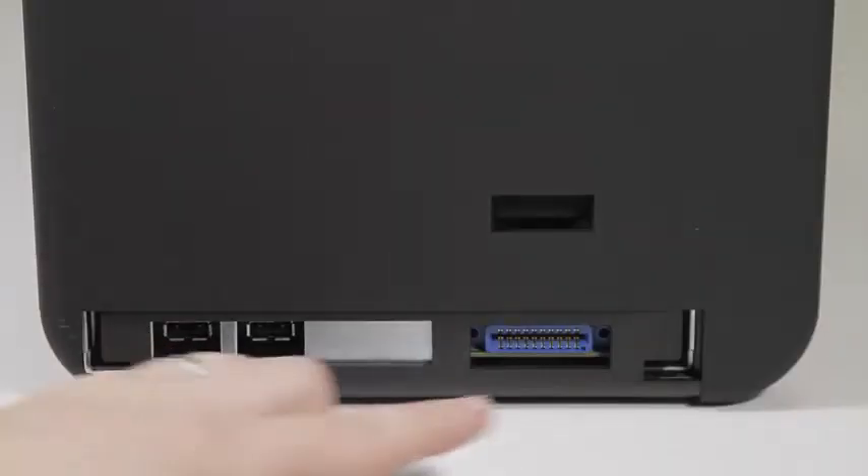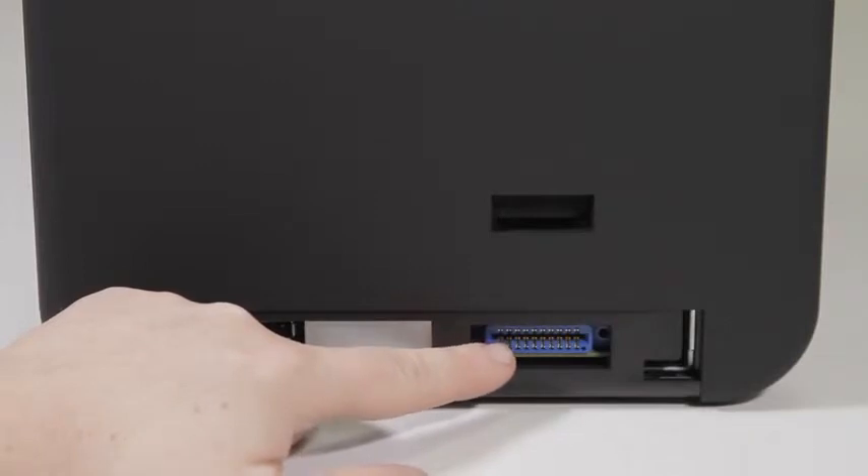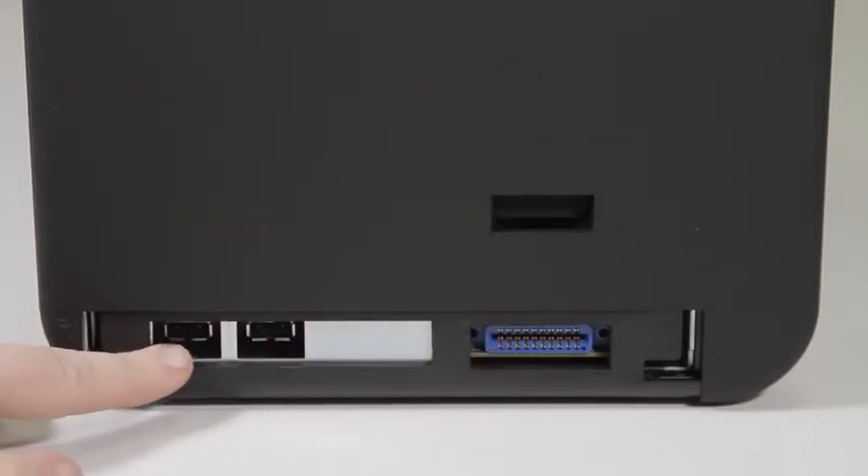On the printer side you have the two L-shaped slots and a connector where the circuit board from the flipper module is going to be inserted. As well, if you have any encoders installed in your flipper module, they will need to be plugged into the two USB ports here.